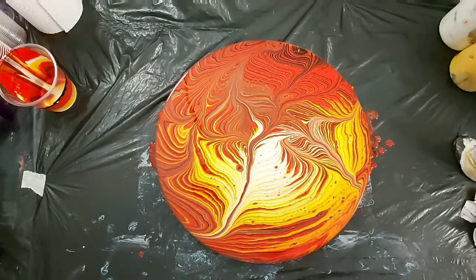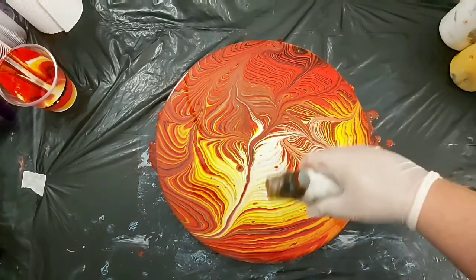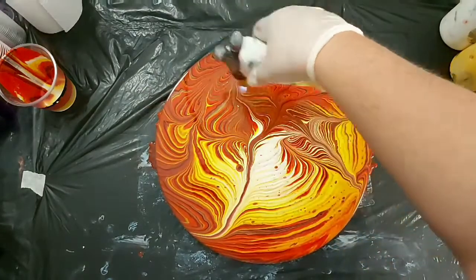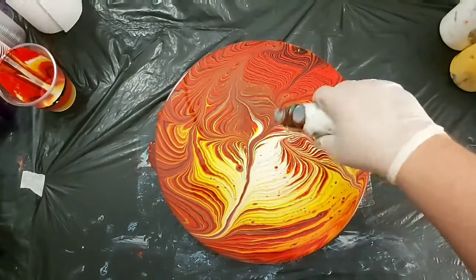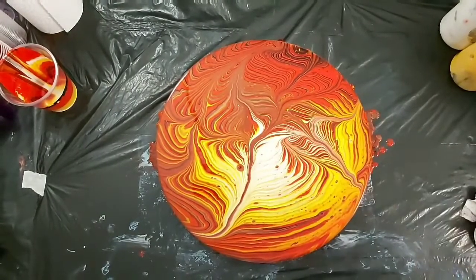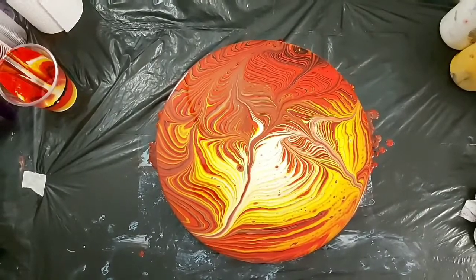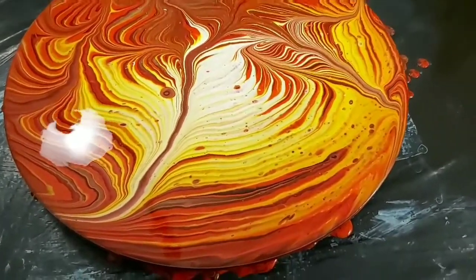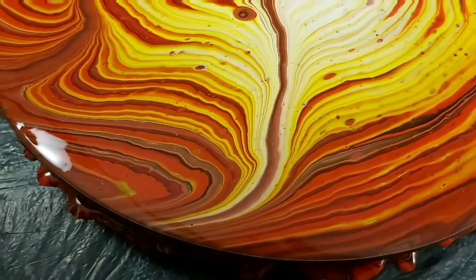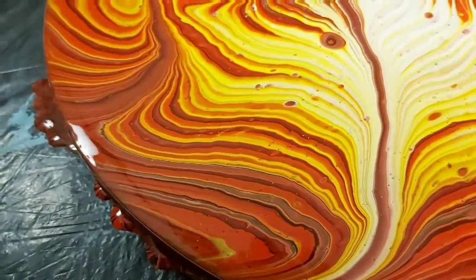Let me know in the comments below if you do acrylic pouring or even if you do resin — I love running things through the resin. Do you enjoy wrecking the rings? Do you like the outcome that it creates? Just letting it sit there a moment to see if it develops anything. There's no silicon in this so it really shouldn't, though it could come from the paints and mediums, which I will have all listed in the description below.